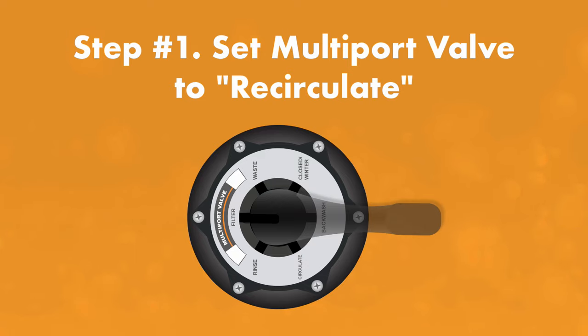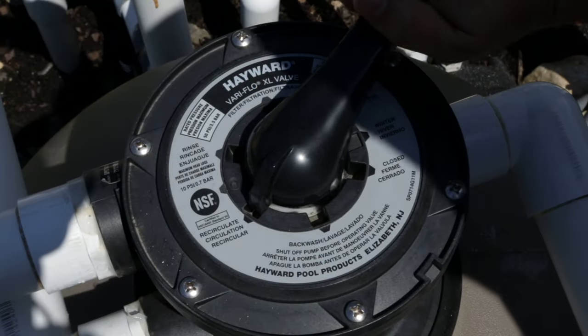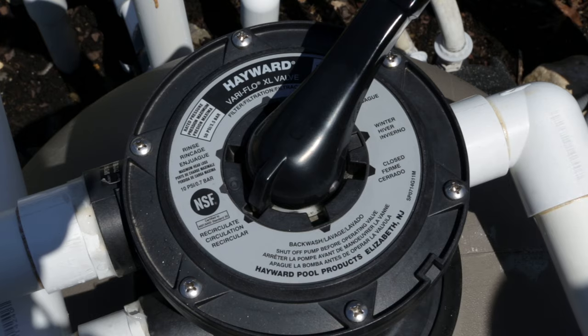Step one: turn your multi-port valve to recirculate. This will direct the water into the filter head and then right back into your pool, bypassing the filter.